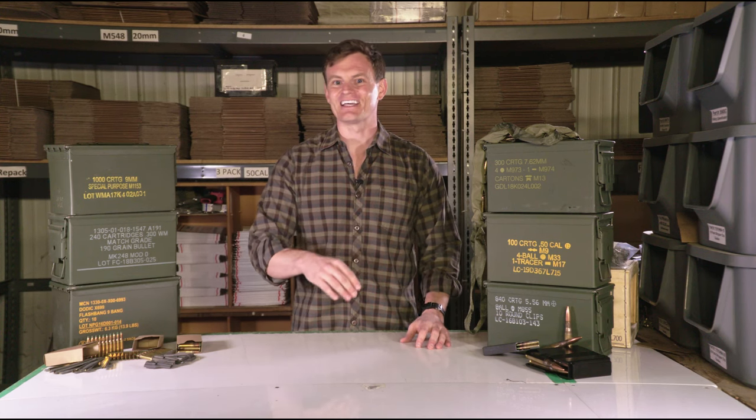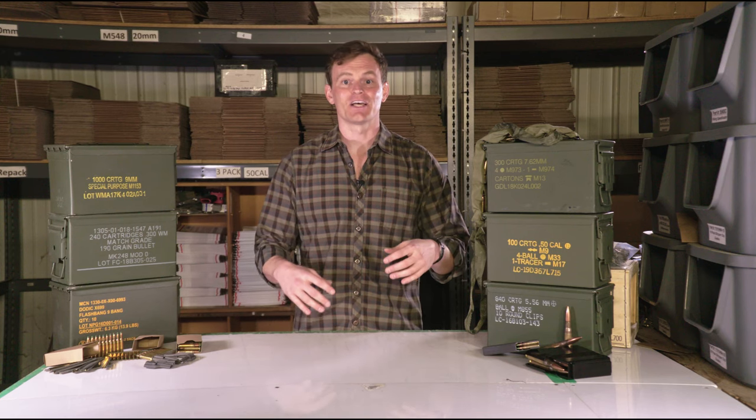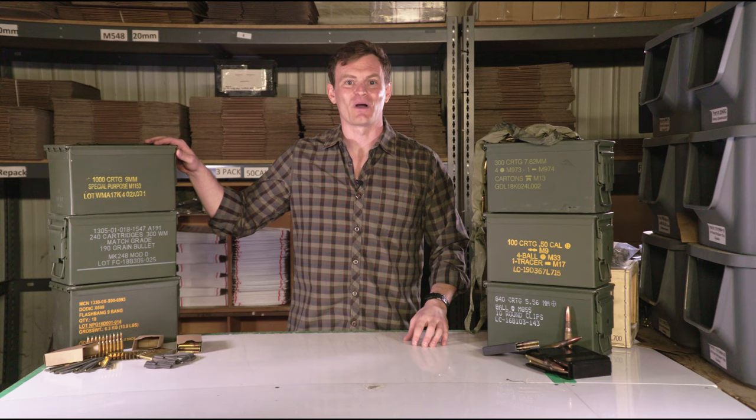This is Will from CleanAmmoCans.com and I'm going to explain the symbology, markings, and numbers that are found on many of the ammo cans sold on our website.